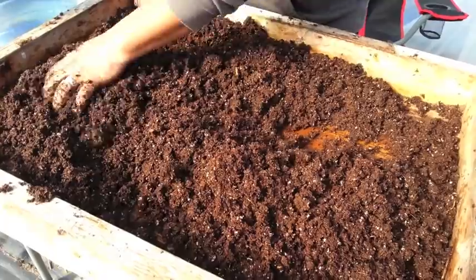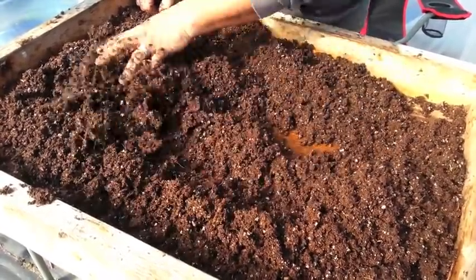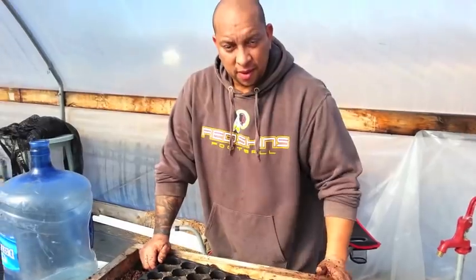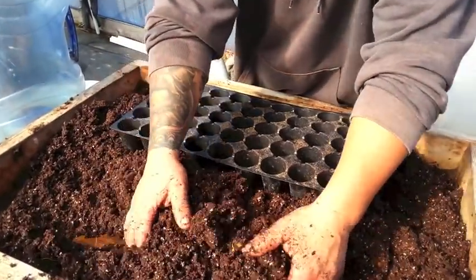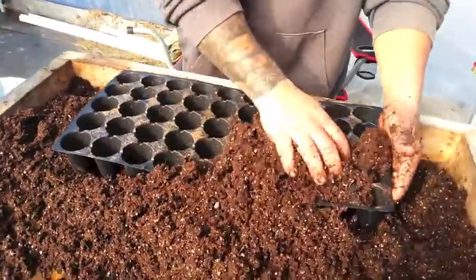I'm just going to fill a 50-cell seed tray so you can see what I do. Now that the soil is all ready to go, we're going to go ahead and put it into one of these 50s.